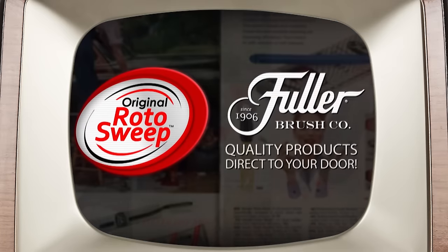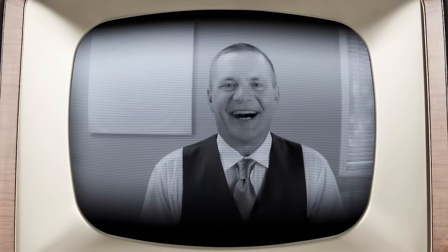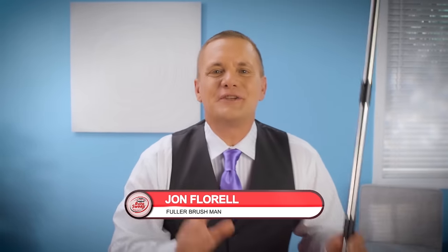Since 1906, the Fuller Brush Company has been bringing our quality products direct to your door. Hi, I'm John Florell, the Fuller Brush Man, knocking on your screen to bring you the best products you've ever seen.